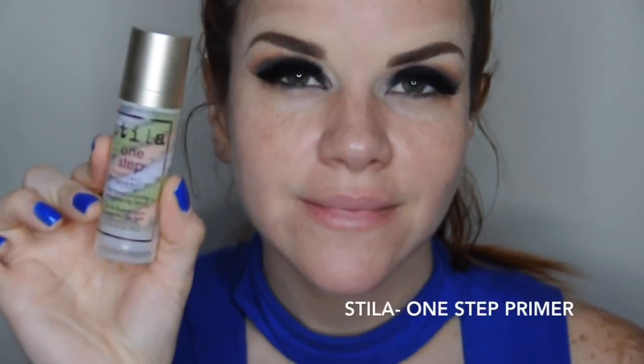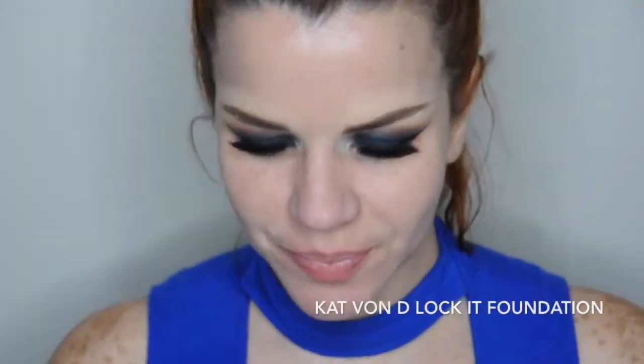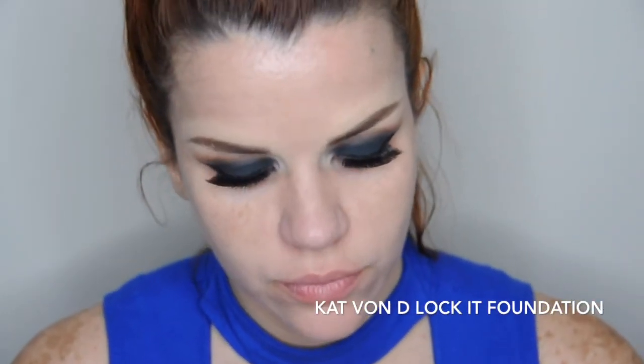Ahora voy a utilizar este primer de Estila para hidratar y corregir las posibles manchas que tenga en la piel. Luego me voy a aplicar este primer que es para disimular mis poros dilatados, que no puede faltar en mi día a día porque tengo poros visibles.